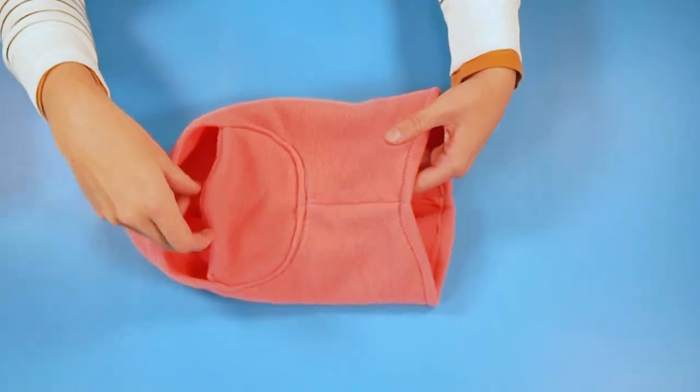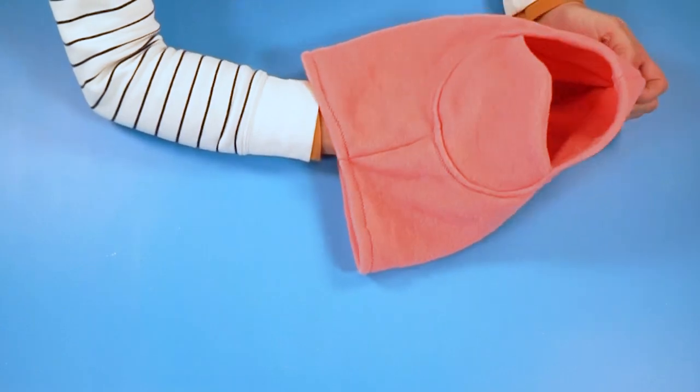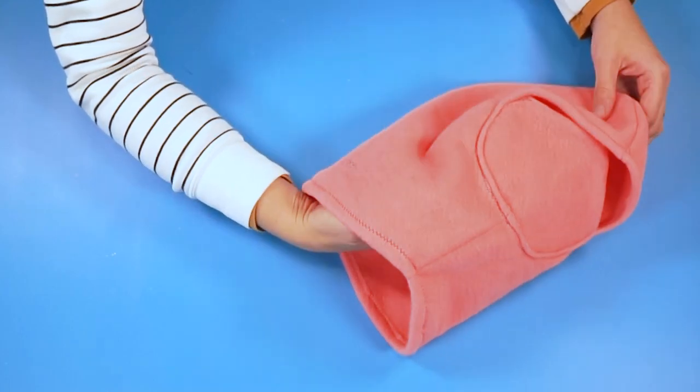Once you have the face piece sewn in, the balaclava is finished. It has a nice eye opening and covers your nose, mouth, and chin. That's how you make a balaclava with a free sewing pattern! I can't wait to see all of the balaclavas you make — please share them with me on social media. Check out these playlists with winter sewing projects and beginner sewing projects. Thank you so much for watching, and I hope you have a wonderful day.